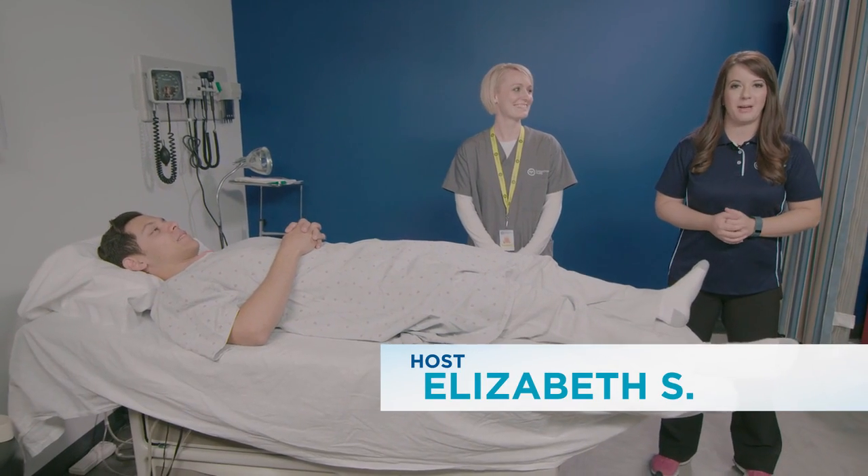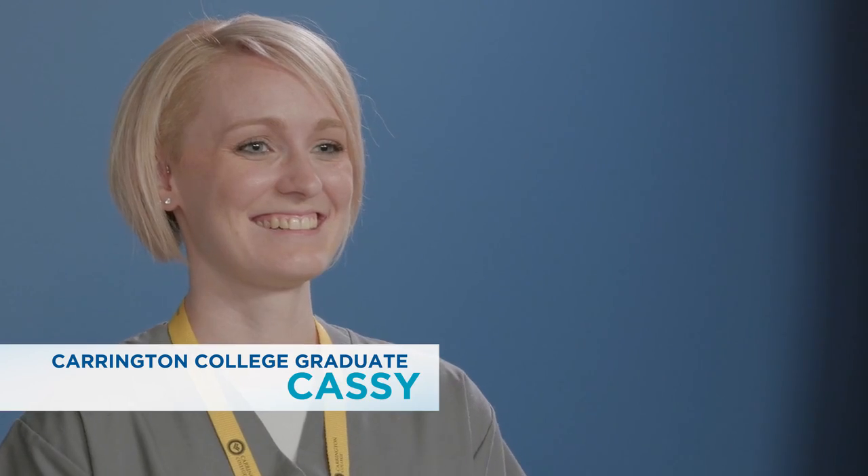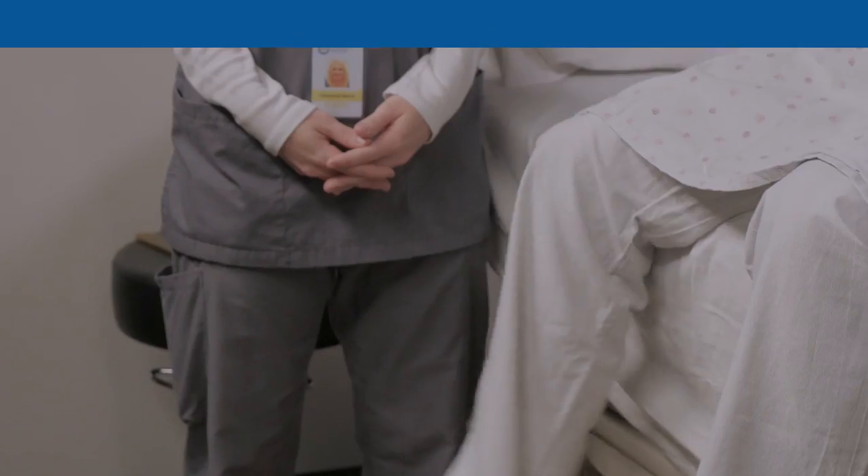Hi, my name is Elizabeth. Today I'm joined by physical therapy technology students Cassie and Alex, and we're going to show you some active range of motion exercises.